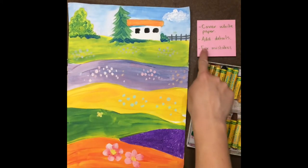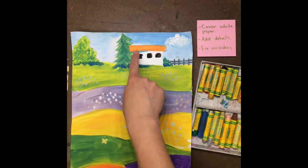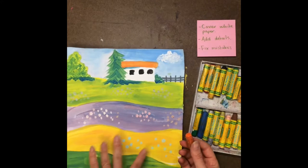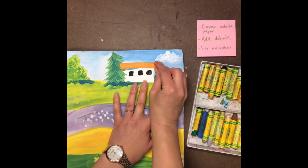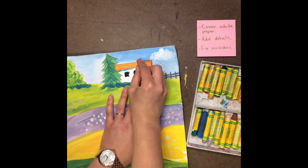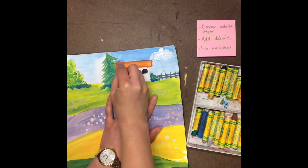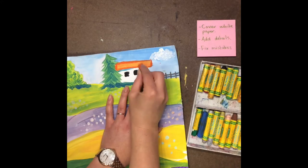Now the last thing you can do is fix any mistakes. For example, in some of these smaller areas I kind of got a little bit outside the lines. Sometimes outlining your shapes can make your project look really great. So I'm going to take this orange that matches my roof and, to make it look a little bit neater, I'm going to very carefully outline the shape. And that can really make your shapes pop.